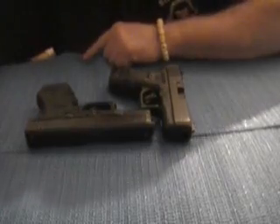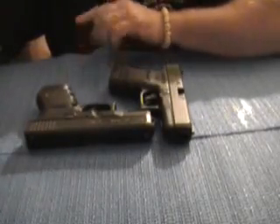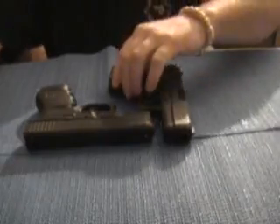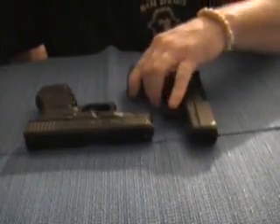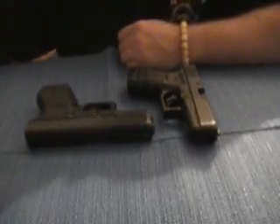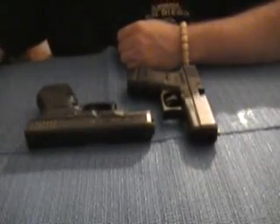What I got here is two Glock 30s. One's an SF and one's a regular Glock 30. You can call it a slim frame, small frame — who cares what you call it. There's a lot of controversy on that. So I'm going to try to show you the difference in them.